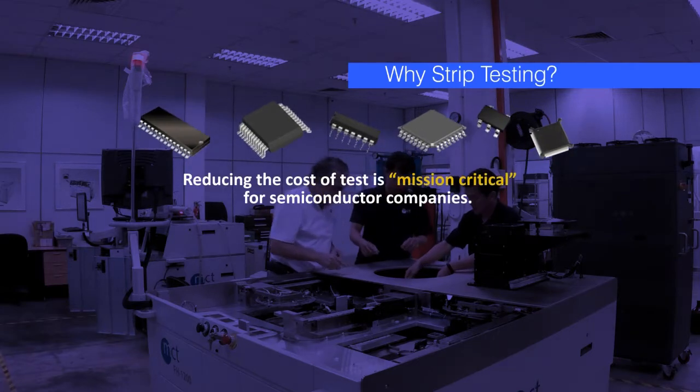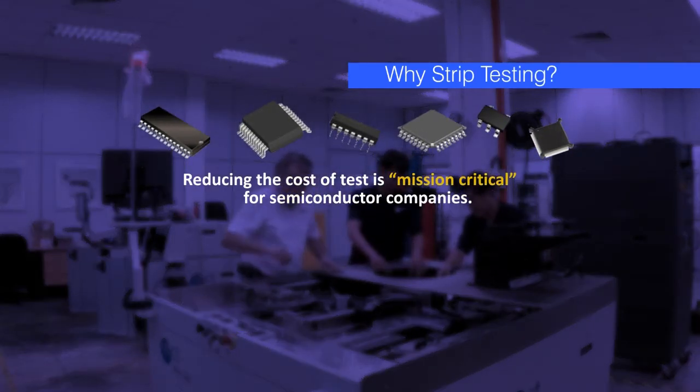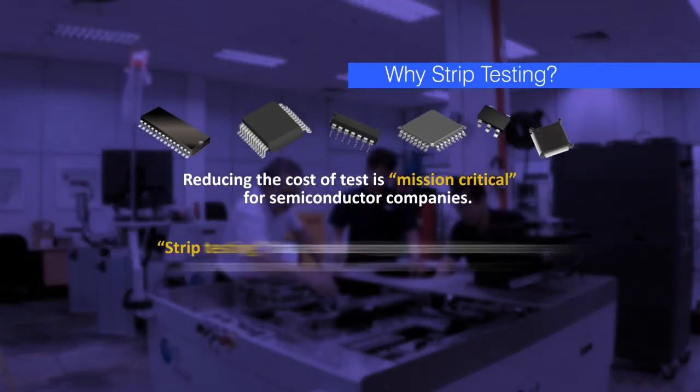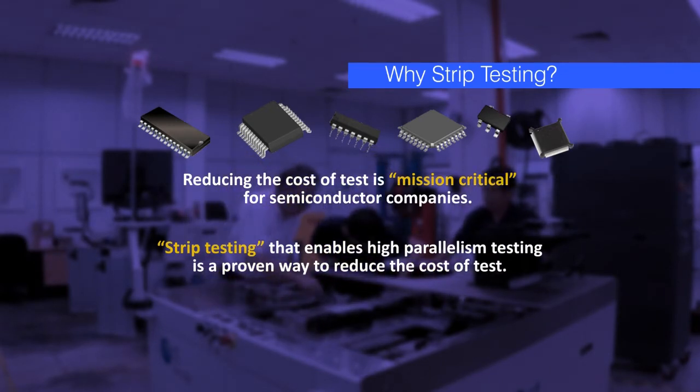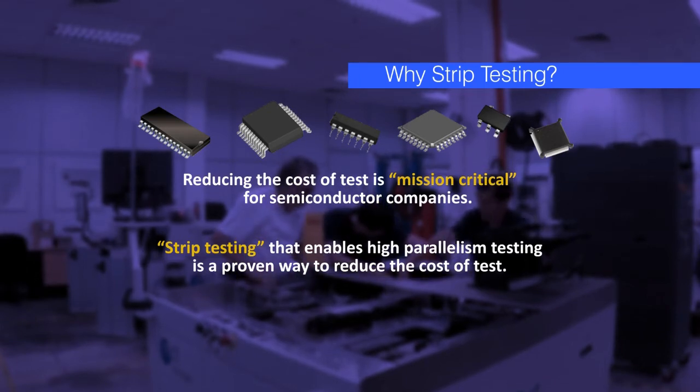Finding a solution for reducing the cost of tests is mission critical in the semiconductor industry. Strip testing, which enables the high parallelism testing of semiconductor devices, is now a proven way to reduce the soaring cost of IC testing.